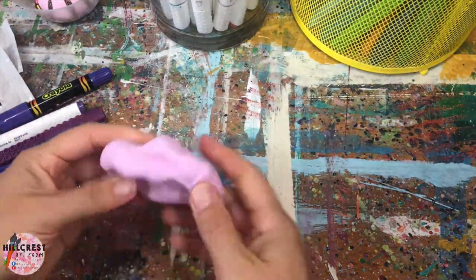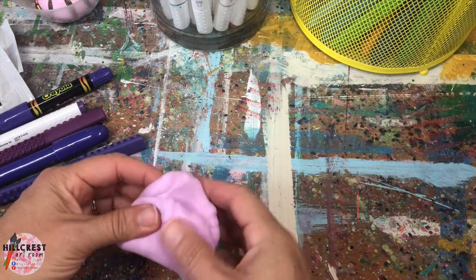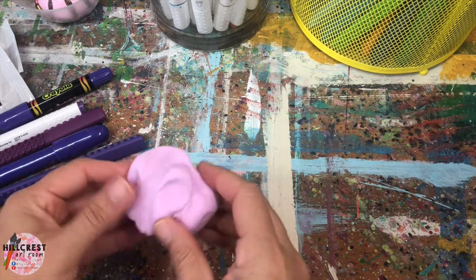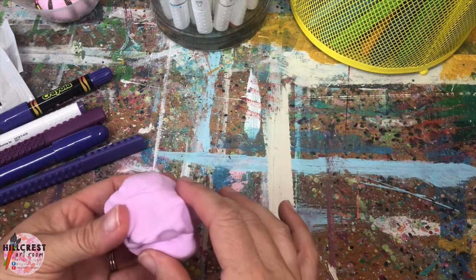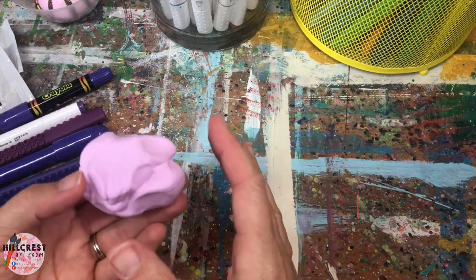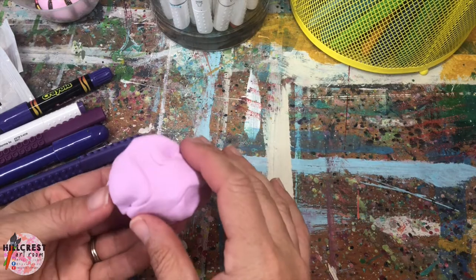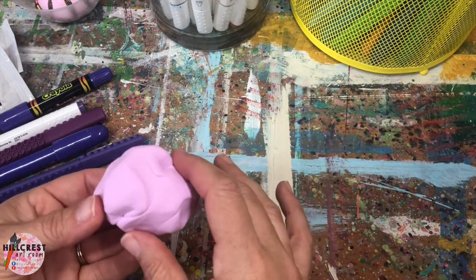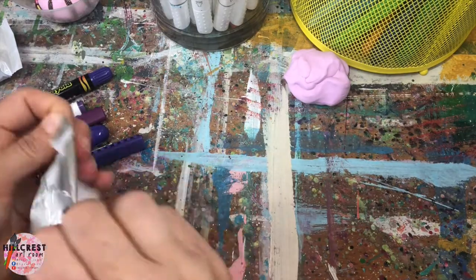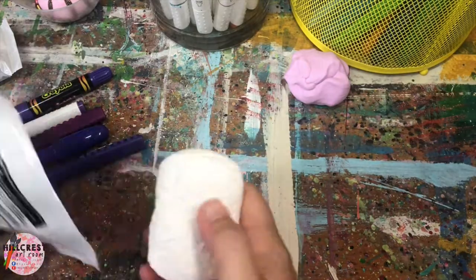I'm pretty happy with the color I got — it's not fully purple but you'll see. Your hands can get a little tired because you do have to do a lot of work. That's one color done. We're going to repeat this process with the second pack. You can continue to use the same color or change it up with a different scoop. Put the first scoop aside and open the second pack to do the same process.